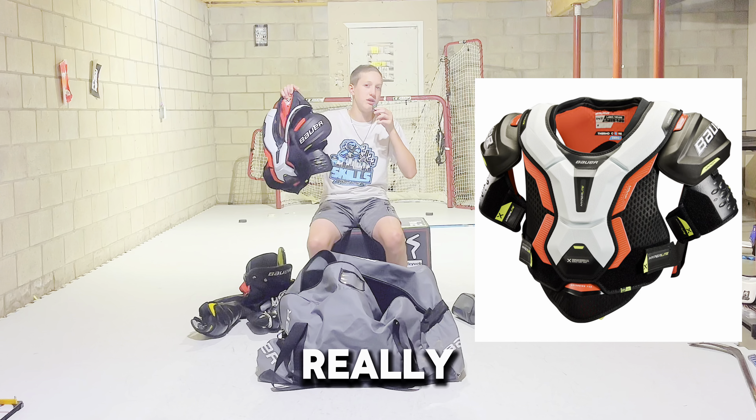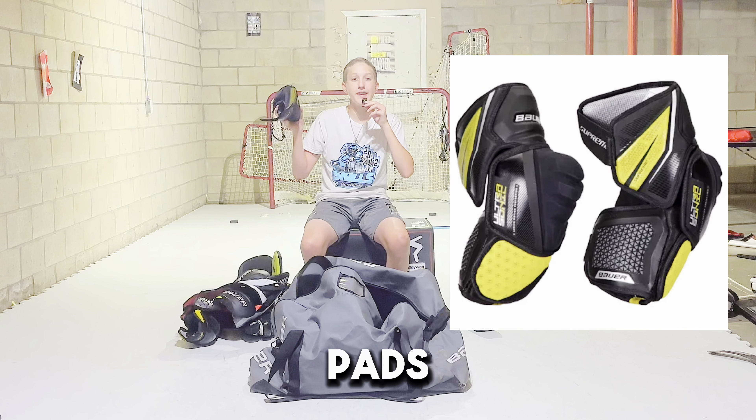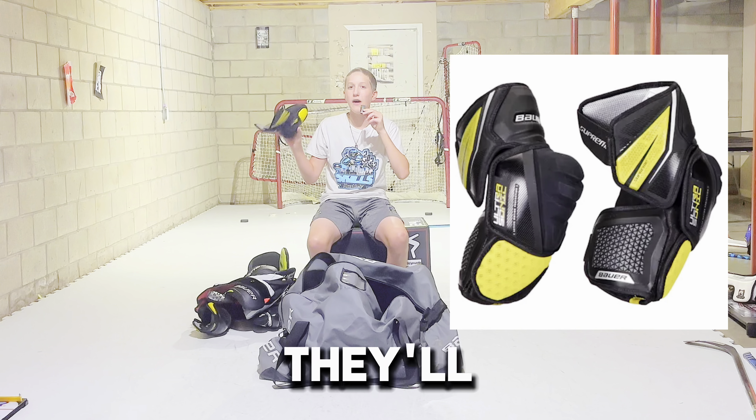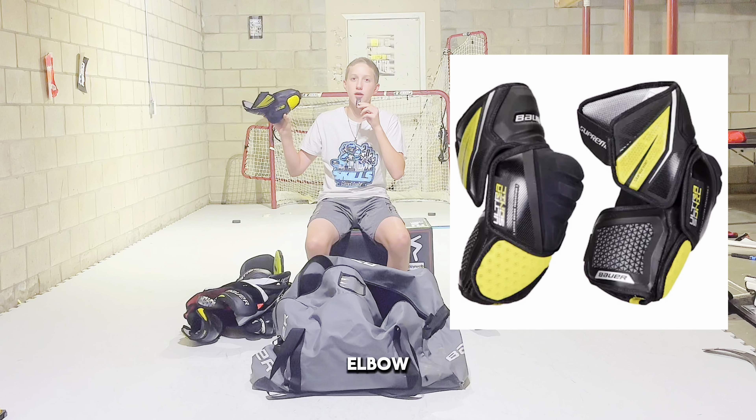So I would not really recommend you get this. The elbow pads — I have the Bauer Ultrasonics. These I've had for a long time and they've done me really good. They're super solid and they take wax really nicely. So yeah, I would totally recommend these elbow pads.